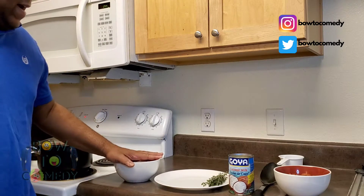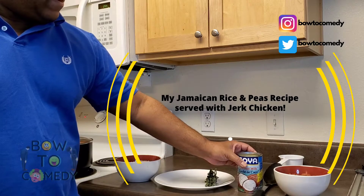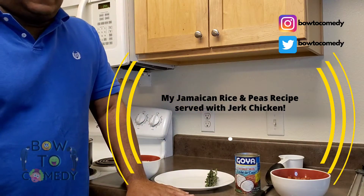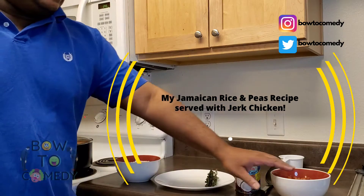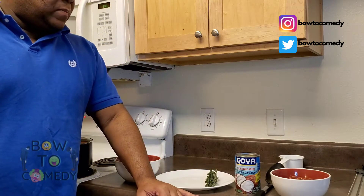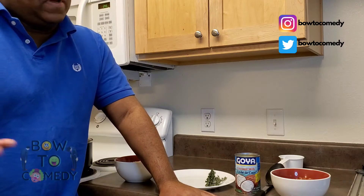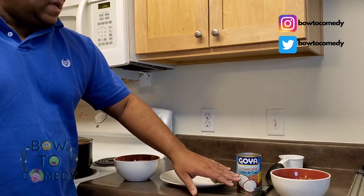So here we have two cups of rice. I like to use fresh thyme in my recipe, and I use half a cup of coconut milk and a full can of kidney beans. I know a lot of people out there may not have the patience to cook red peas from scratch - sometimes I don't either. I do like the taste of the can, except that I like to rinse and wash it quite a bit. I have a full can of red peas here - well, kidney beans, that's what it's labeled on the can. We call it red peas. And we're just going to make a nice batch of Jamaican rice and peas.